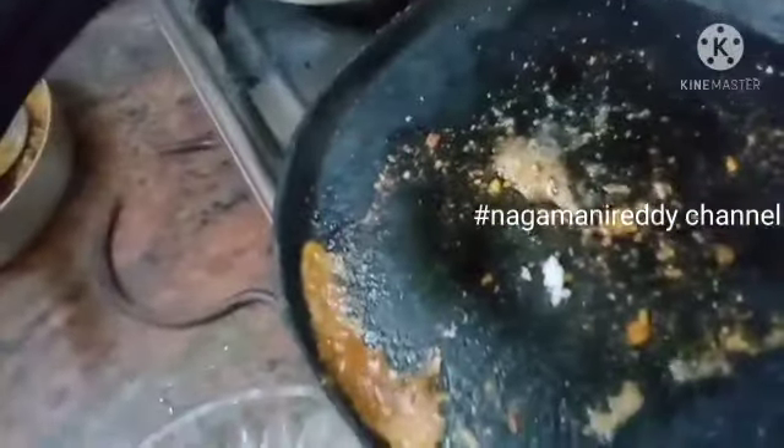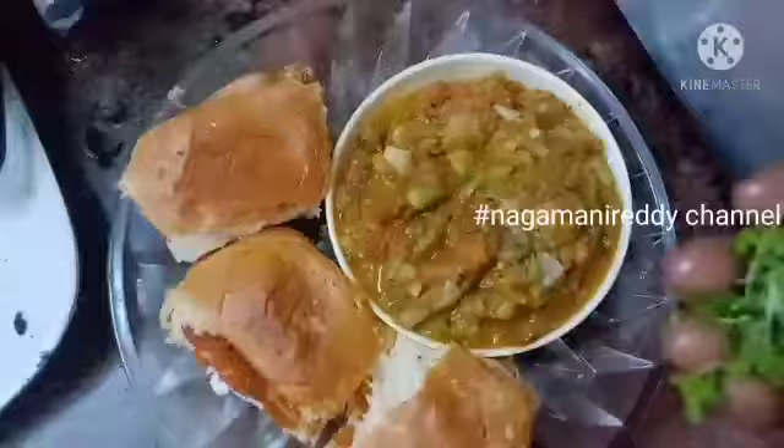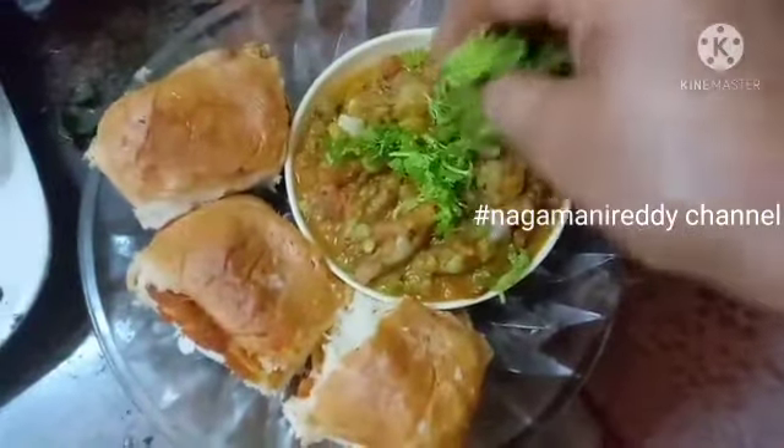I will make two slices and close the two slices. We will make a little change and use masala. We are ready to do our pav bhaji.